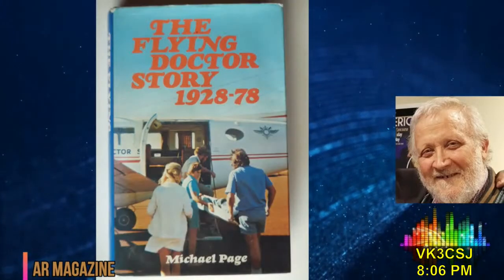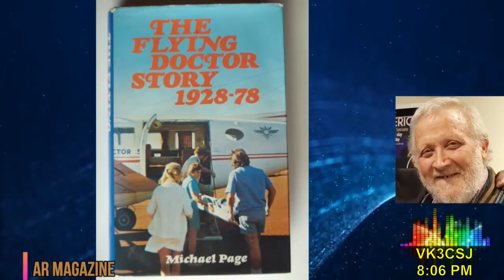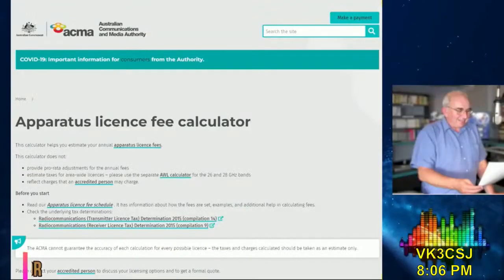Plus, a book review on the Flying Doctor story, 1928–1978. Written and authorised by Roger Harrison, VK2ZRH — sorry, wrong script. Never mind. Back to you.